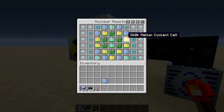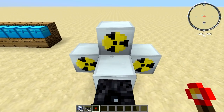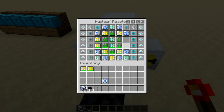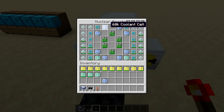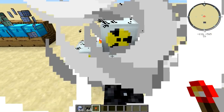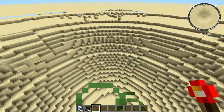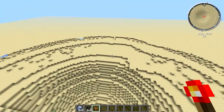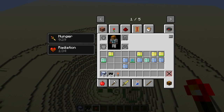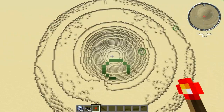The way you know that a reactor is about to blow is there are going to be little particles of smoke coming out. I'm going to show you that by taking all the coolant cells out. As you can see, smoke particles are starting to appear — and the reactor just blew up. This is what could happen to your base if you don't do it properly. It brings radiation and hunger to about a hundred block radius, and this is the hole you'll make with just a single reactor.